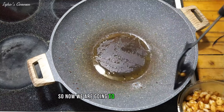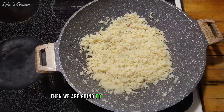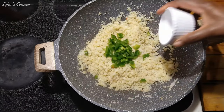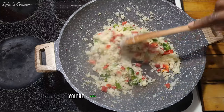Now we are going to add our cauliflower and cook it for five minutes. Then we are going to add our onions, habanero, and bell peppers. We're going to stir it and cook it for two more minutes so it can get soft.